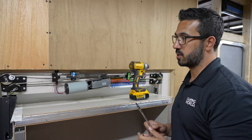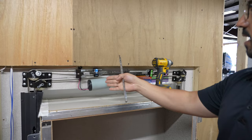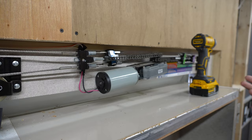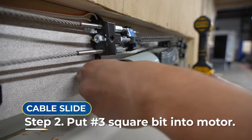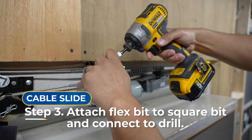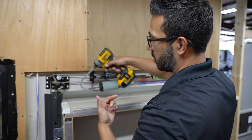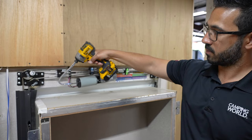This is actually in the Camping World Technical Institute, but it is essentially a slide — a cable slide right here. Once the fascia is removed, this is what you'll see: the cables running to either side with pulleys at both ends, and your slide system in the middle — assuming you have the AccuSlide cable slide system, which is by far the most common. What you're looking for is to take that square number three bit and put it right here in the end of the motor. Once that is in place, you'll take your flex bit, put it over, bend it up and around the slide fascia, and put it in your drill. Set your drill to go counterclockwise — like you're removing a screw — and that will bring the slide in.